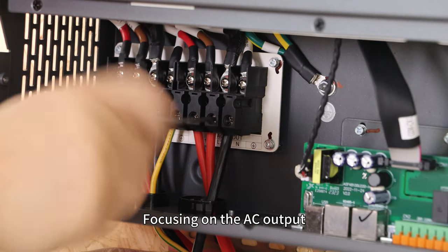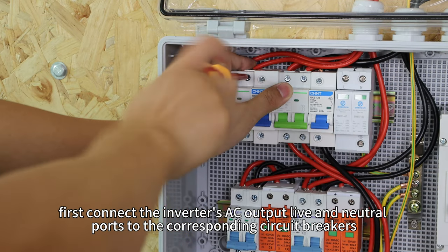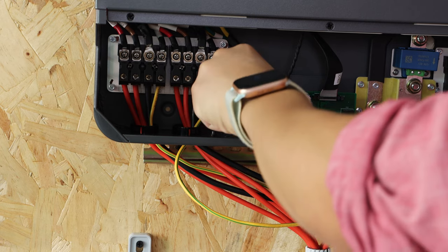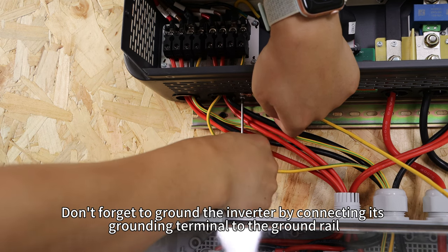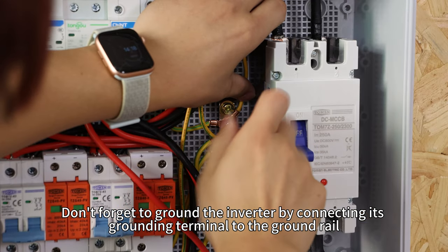Focusing on the AC output. First, connect the inverter's AC output live and neutral ports to the corresponding circuit breakers. Connect the PE to the ground rail. Then connect the circuit breaker to the load. Don't forget to ground the inverter by connecting its grounding terminal to the ground rail.